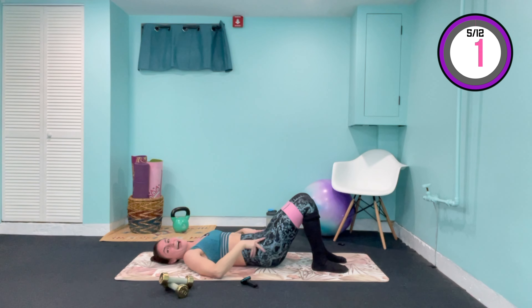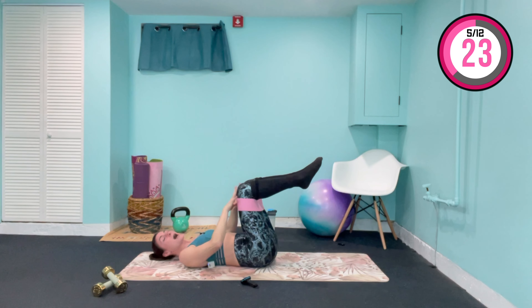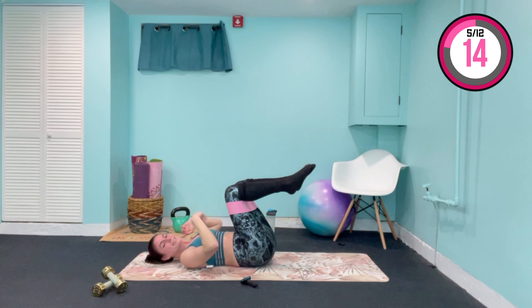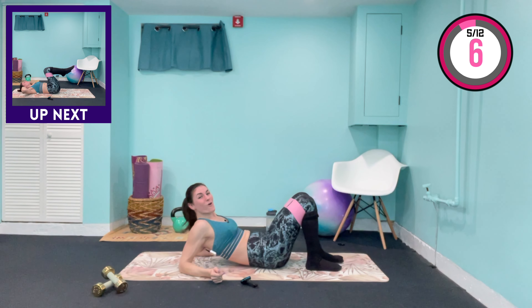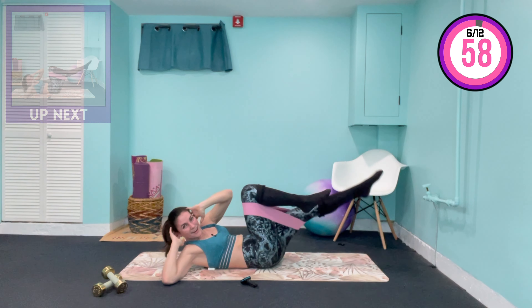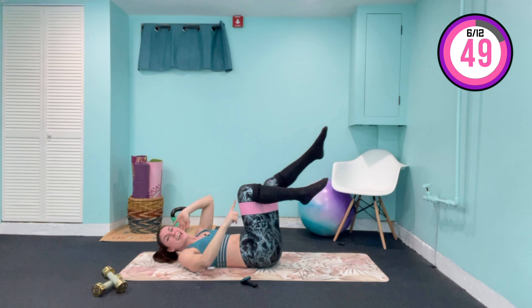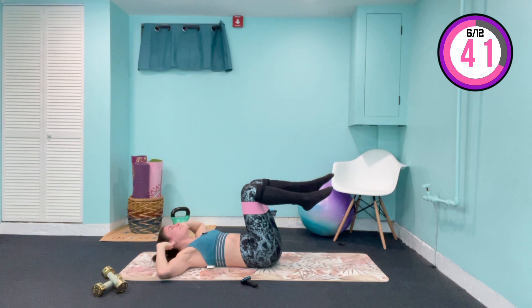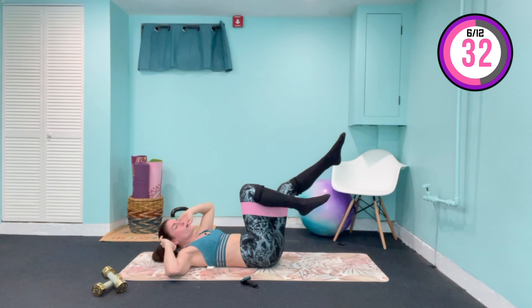Next exercise — bicycle crunches, single side, 30 seconds each. Bring the legs into tabletop, pull that tension out against the band, hands come behind the head. We cross over for 30 seconds extending that right leg, then at 30 seconds we switch sides. Cross over, bring that knee in — trying to bring that elbow to the knee. Elbows stay out wide behind the head, lifting the shoulder up off the ground, keeping this knee at a 90 degree angle. Think about squeezing that oblique muscle — that mind-muscle connection. Change sides.